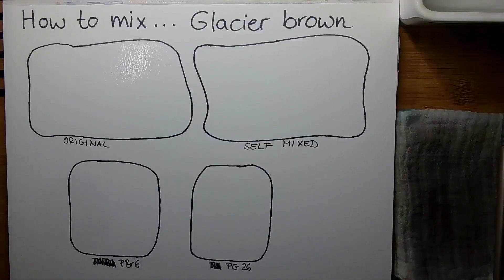Welcome to today's video. We are taking a look at how to mix glacier brown. Glacier brown is a two-pigment mix and it is made of a brown and a dark turquoise greenish color.